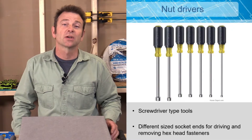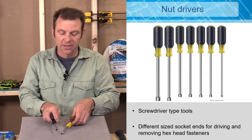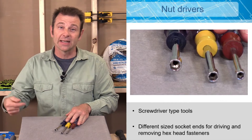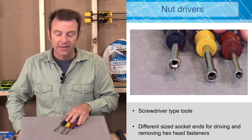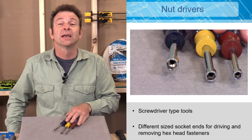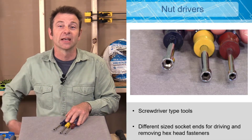Next up we have a nut driver. A lot of our fasteners are going to be hex head fasteners, and we have special screwdrivers for those. These have a socket end — a six-sided hole in the end of the screwdriver — that fits over a hex head screw or bolt to tighten it. We find these on a lot of parts associated with electrical devices.